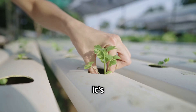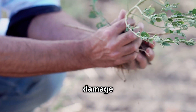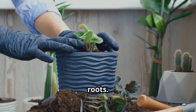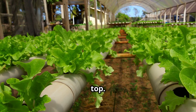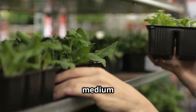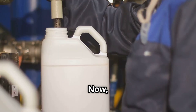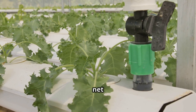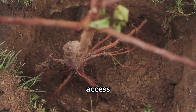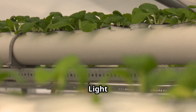With your container prepped, it's time to plant. Gently remove your seedling or starter plant from its current container, being careful not to damage the roots — gently loosen any circling roots. Fill your net cup with your chosen growing medium, leaving about an inch of space at the top. Create a small well in the center of the growing medium and carefully place your plant inside, making sure the roots are completely covered. Then fill your container with the nutrient solution; the solution level should be just below the bottom of the net cup, allowing the roots to reach down and access the nutrients without being fully submerged.